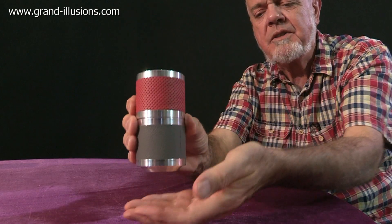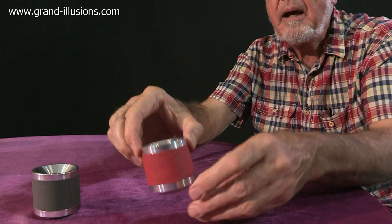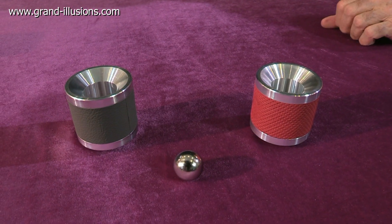So this is a marvellous demonstration of Lenz's law. It is combined with juggling and apparatus and demonstration and a lot of other things. Enjoy your science.